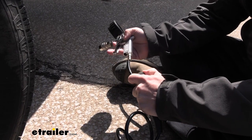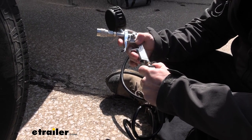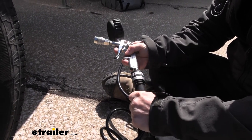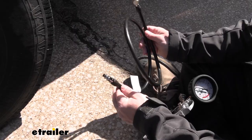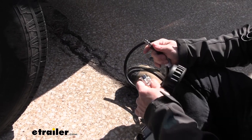Same thing for when we go to attach our air gun at the other end — just push down on the outside, let it snap into place. Then we use this fitting to fill up our tires, and it works just like all the other connections you've seen.